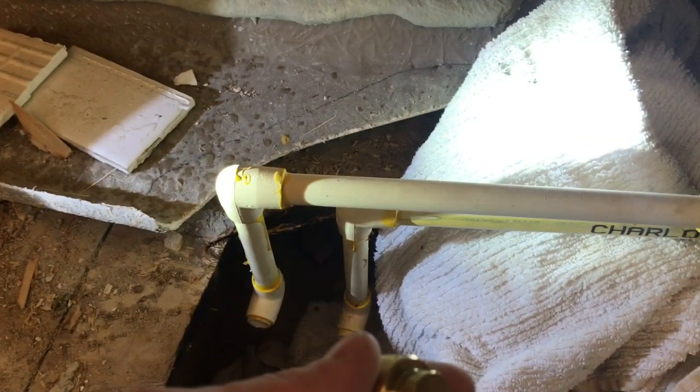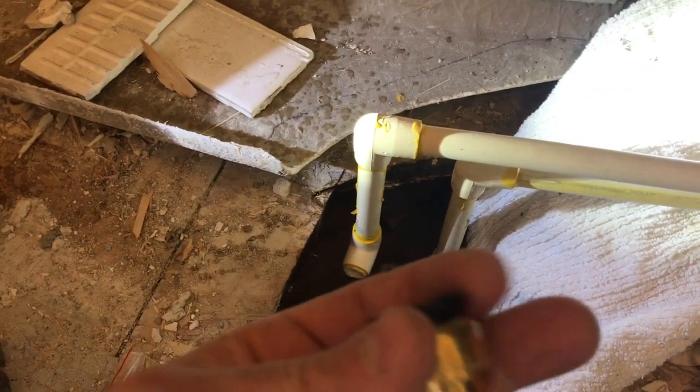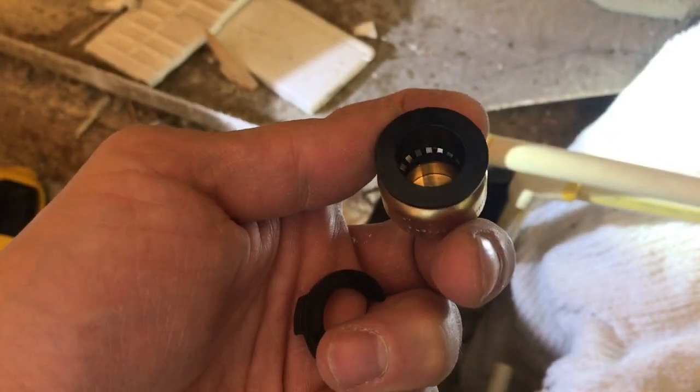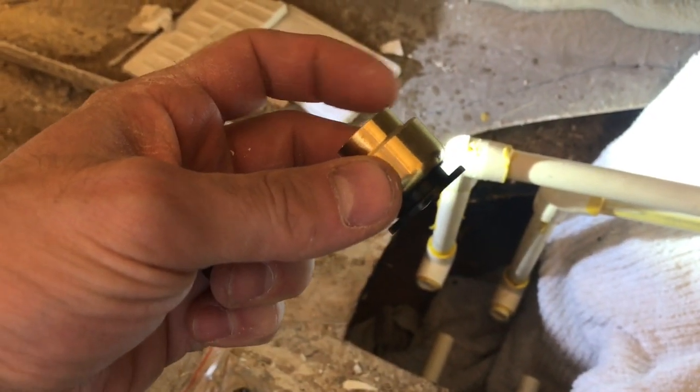Next, they sell a product like this — it's called a quick connect, some people call it a gator grip. You can put this over copper piping and it snaps straight on. There's a rubber ring right behind the teeth that you see there.